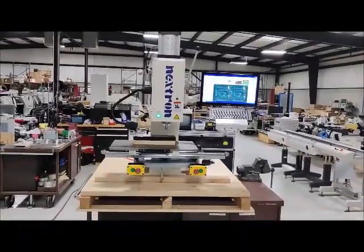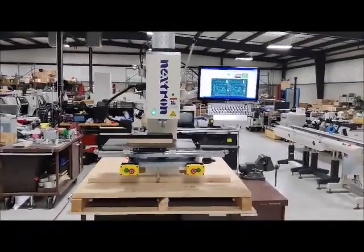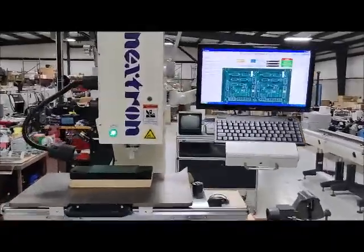This is a video demonstration for the Nextron Press. I'm going to start by walking around the machine so you can see.